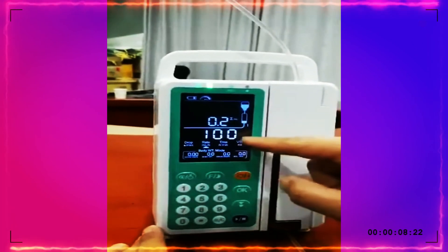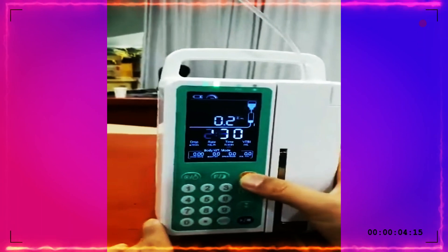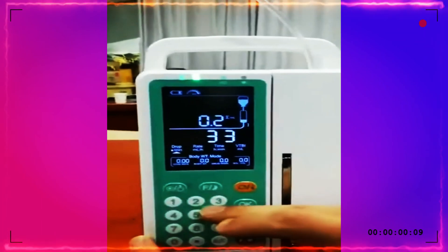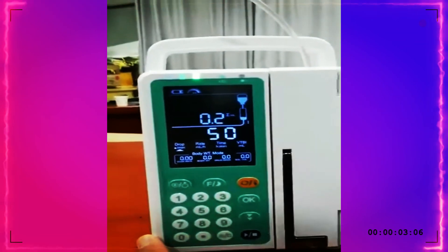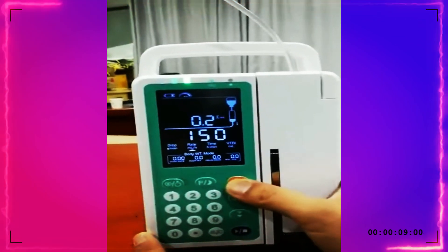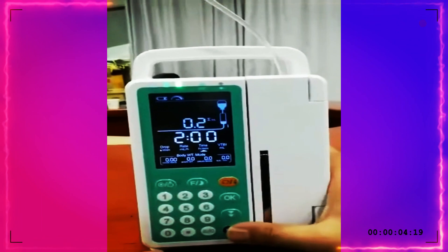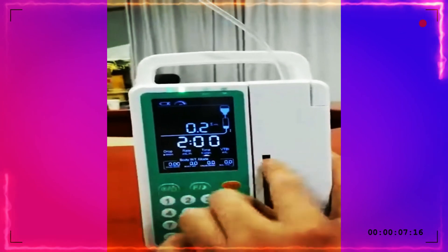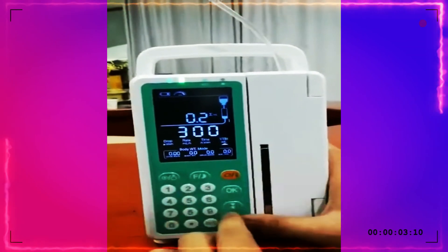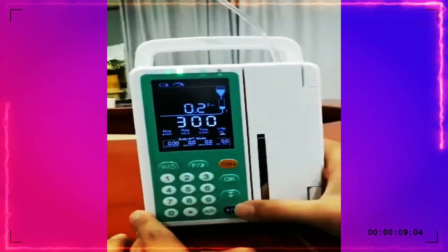This is rate and VTBI mode. For example, if we want to set the drop and VTBI mode, just press this one the same. For drop mode, we set it to 50 drops per minute. And we want the infusion time to be 2 hours — just change it to 2. Then all the parameters change automatically. Now you can see the VTBI is 300, automatically calculated. When you finish the setting, just press start.